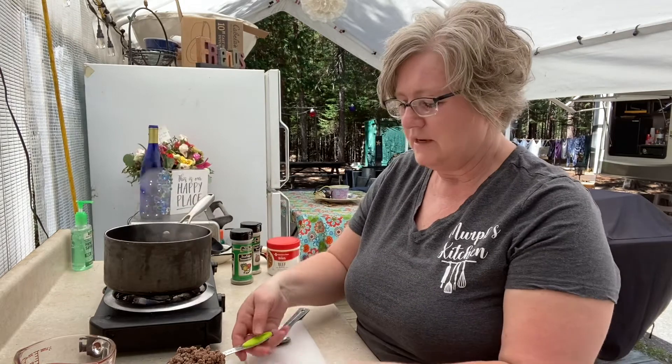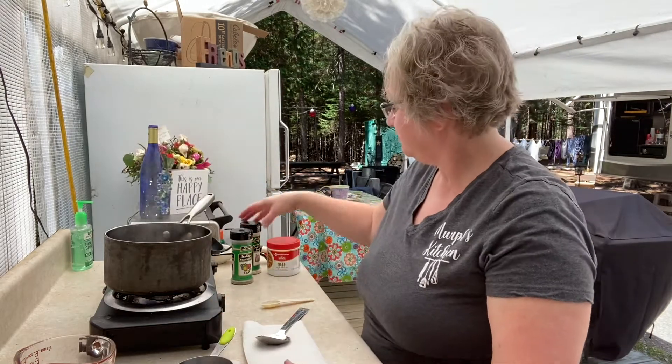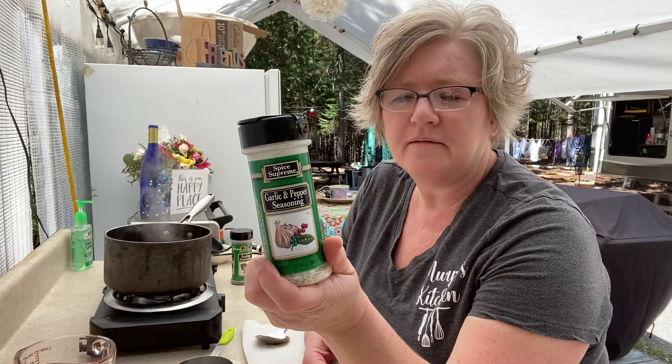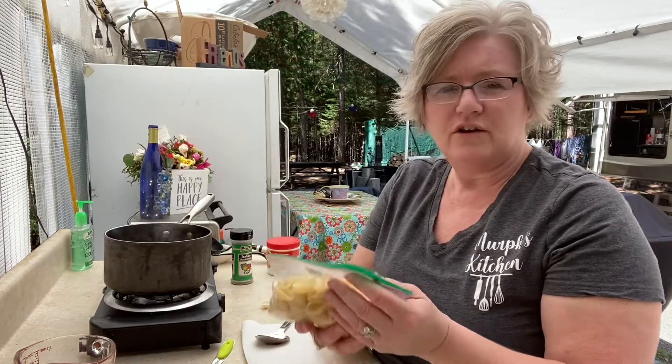To this I'm going to add one cup of already cooked hamburger. I like to make this when I have leftovers. I've seasoned the hamburger before when I was cooking it with my go-to seasoning. I also have about a cup of already cooked pasta. You can break up lasagna noodles if you want. I call it lasagna because all the ingredients are like the layers of lasagna. You can use whatever kind of noodles works for you, but I have leftover shells so that's what we're having.